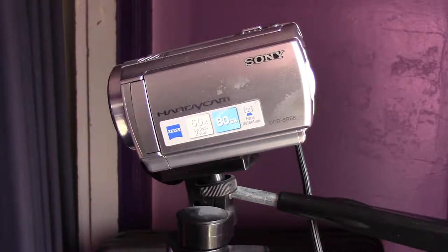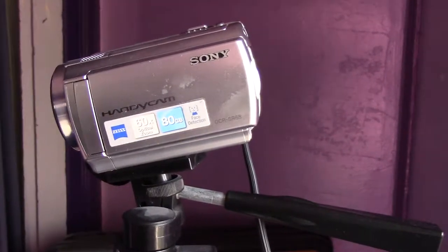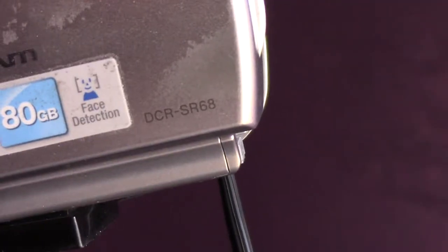Today I'm going to show you how to change the clock settings on your Sony Handycam DCR SR68 and other DCR model cameras by Sony.